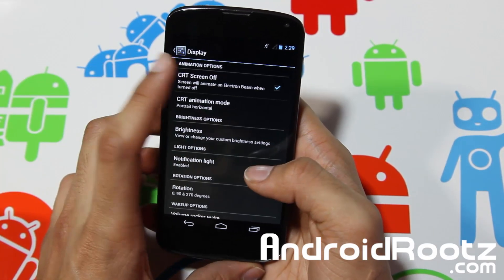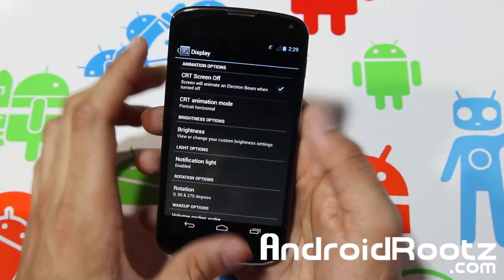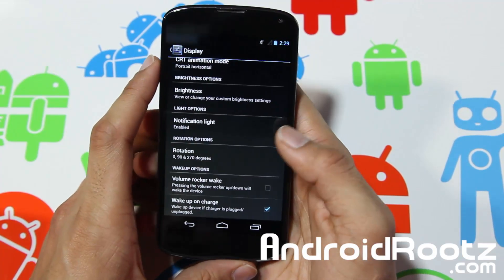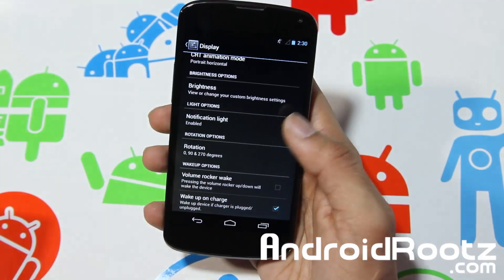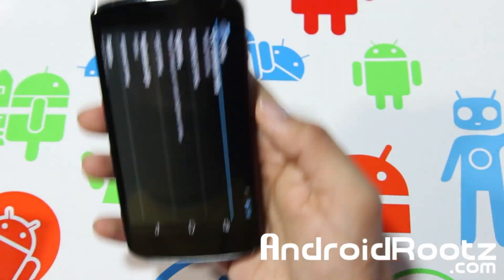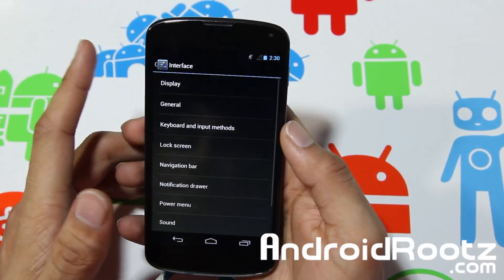Let's go into display. You have CRT off — that's the tube TV effect when it turns off. You've got notification light, which you can enable; I love using it on the bottom — you get the orange light, green, all that stuff. You've got rotation, which is still working. And you have wake up on charge and all that other good stuff for display.